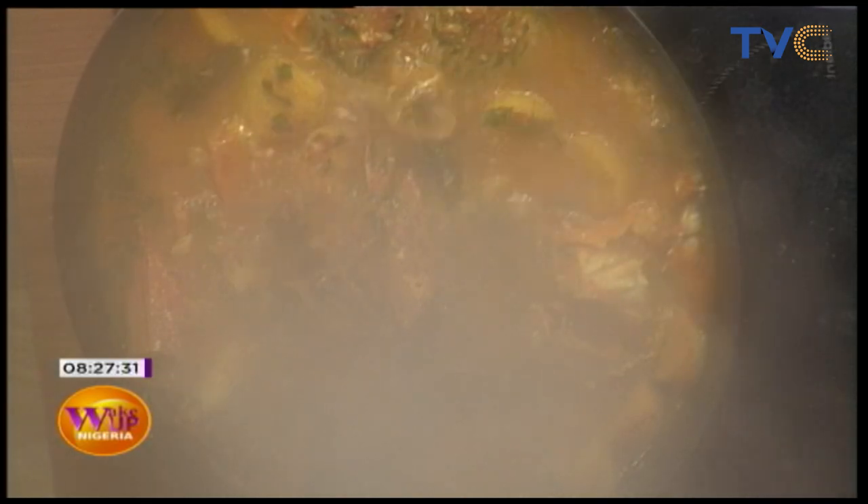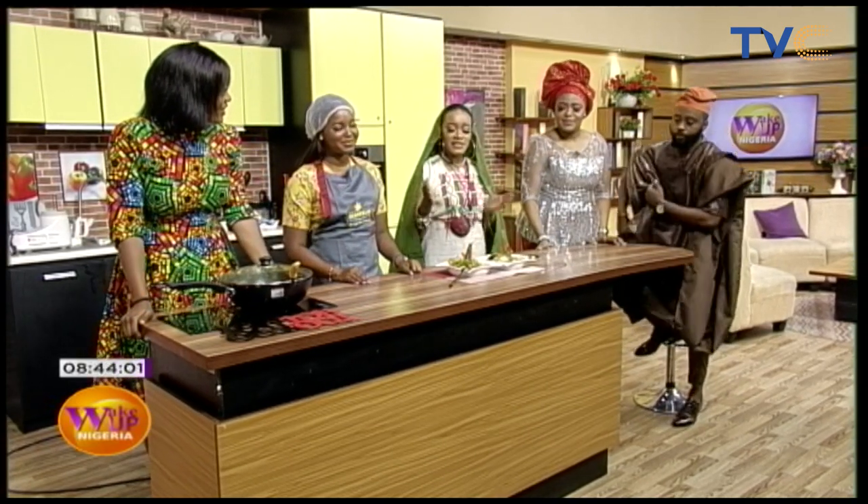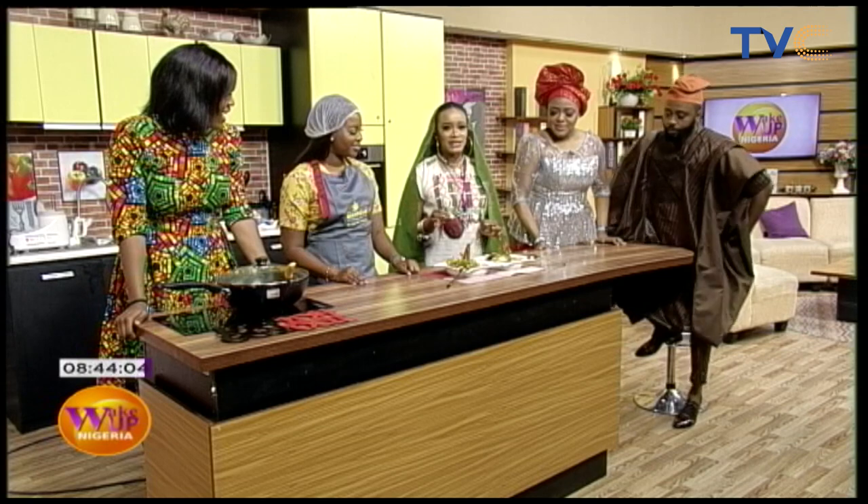The aroma is filling the entire studio, guys! If you're not here, you are missing out. But you can definitely try out this recipe — you have all day today. And even if you have plans today, you can try it over the weekend. Food is ready! I am not paying attention to anything else — Chef Temi is right here today, guys. Breakfast is served!